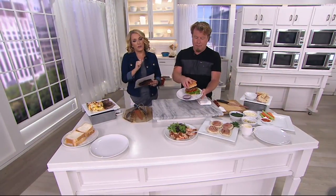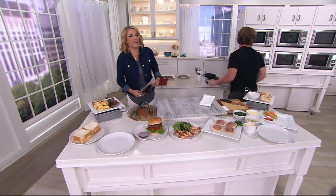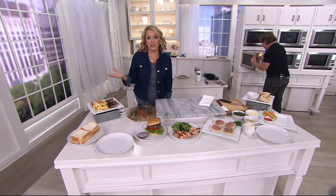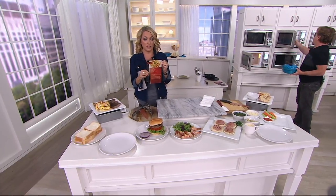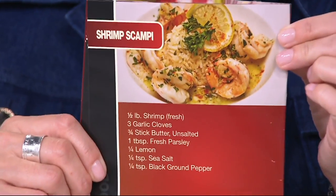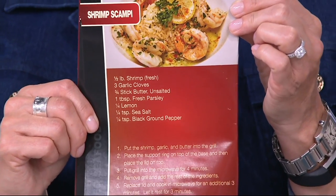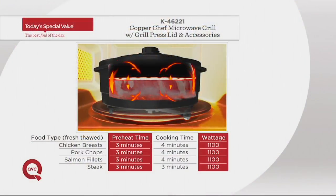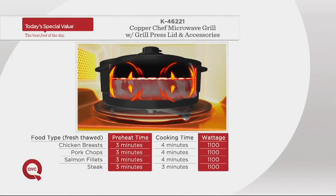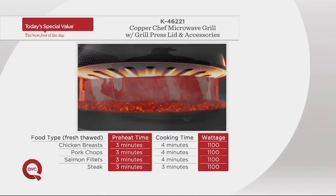That burger smells good. Have you ever made a burger in the microwave before? One of our favorite all-time recipes is shrimp scampi — have you ever really thought about making shrimp scampi in a microwave? Now the answer is yes, done in minutes. Lisa said she's a teacher and we're coming into busy season — everything really just takes about three to five minutes of cooking time.